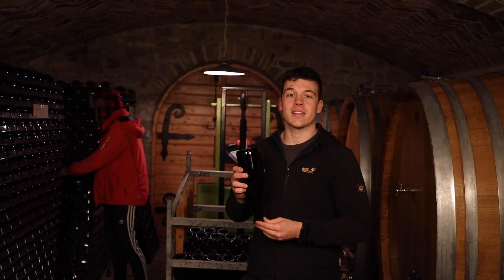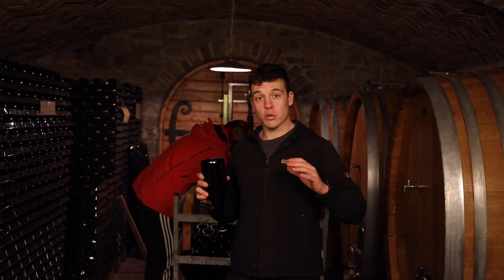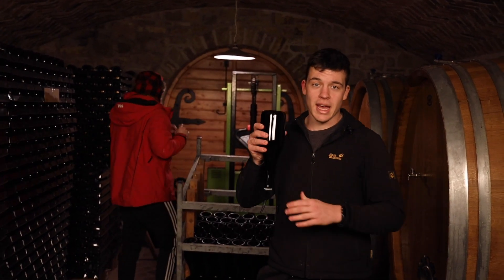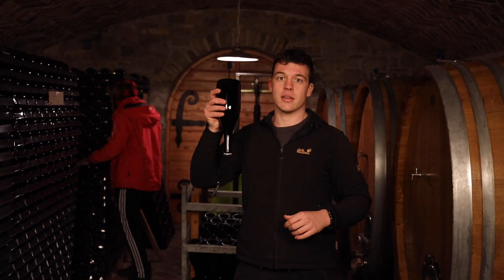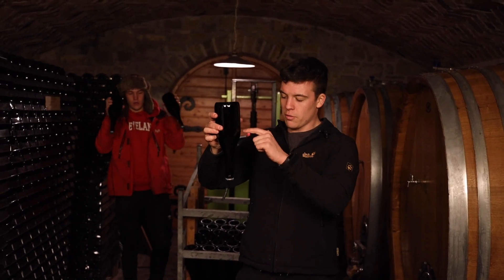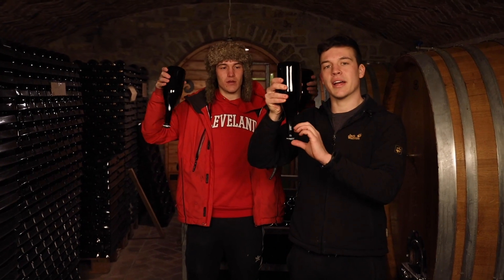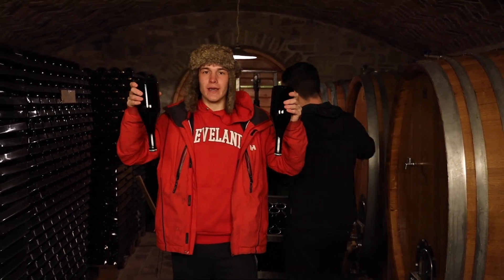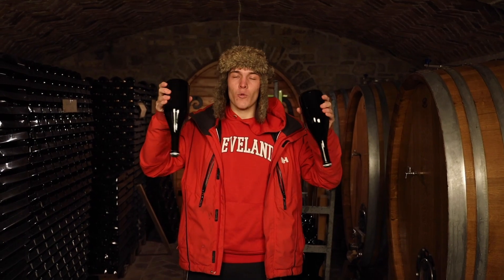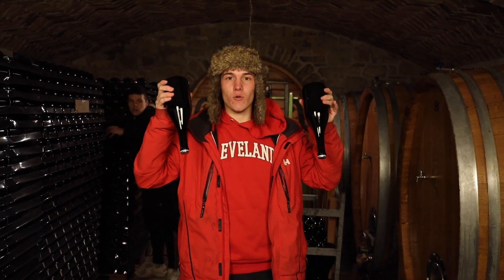Carlo waited here for 36 months and now is ready for degorging. Before we do the degorging, we need to shake every single bottle and turn it upside down so the sediment in the bottle falls down into this part. The sediments are actually dead yeast. When we put the bottles in the stand or in the box, we rotate them three times per day until the sediment falls down completely.